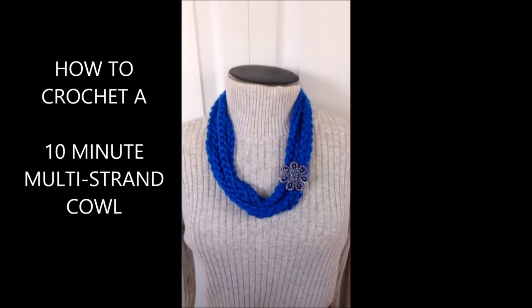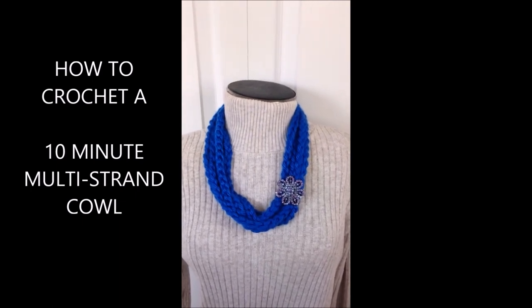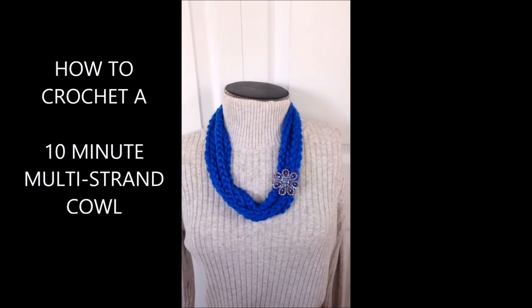Hi everyone, this is Emmy. If you still need another last-minute crochet Christmas gift, then here's a very easy multi-strand cowl that you can make. So let's get started. I'll show you how easy this is to make.